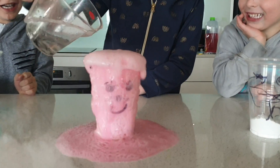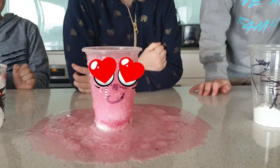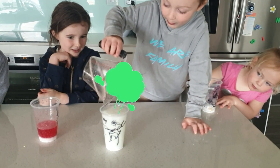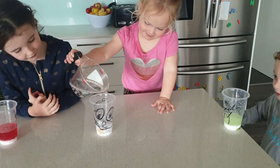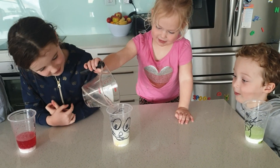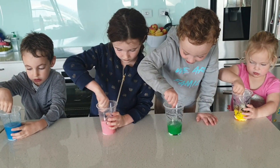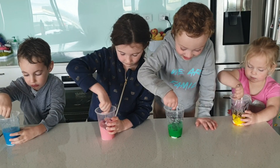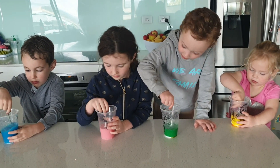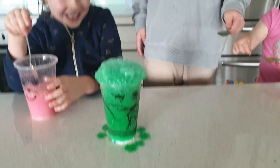Whoa! Help it! Help it, Wendy! Blow me down! That's so much fun with the colours. Wow. I love it! Ah! Happy!